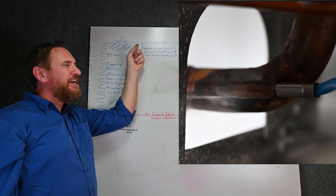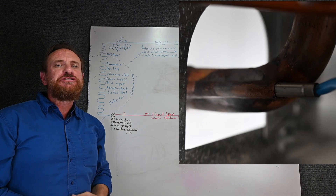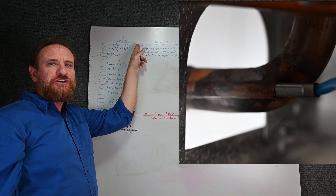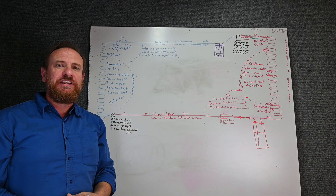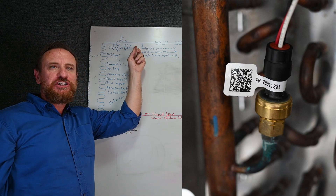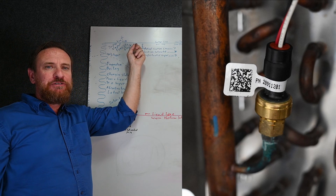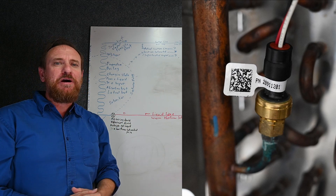We're going to need a component to check the actual suction line temperature, so we're going to use a component called a thermistor. A thermistor is nothing more than a resistor that changes its resistance with temperature — it's just a way for the control board to measure the actual suction line temperature. But we also need to know our suction saturated temperature, so we're going to use what we call a transducer. A transducer measures the suction pressure, and the control board can then convert that to a saturated temperature. So if we know the actual suction line temperature and with the transducer we know the suction pressure converted to a saturated temperature, it can then monitor superheat.